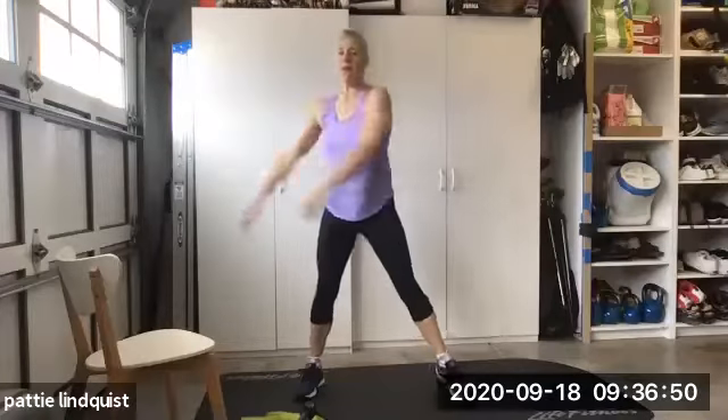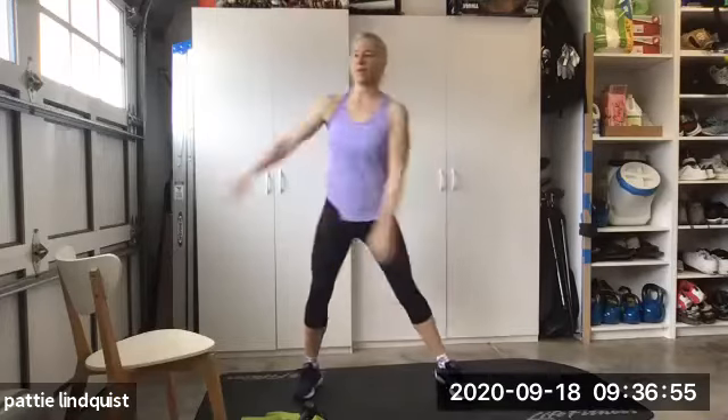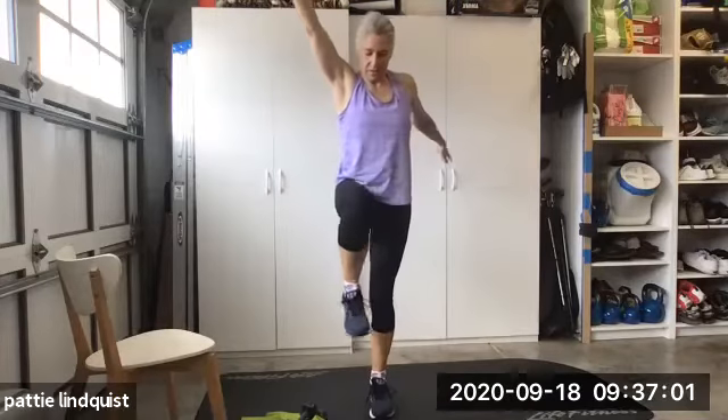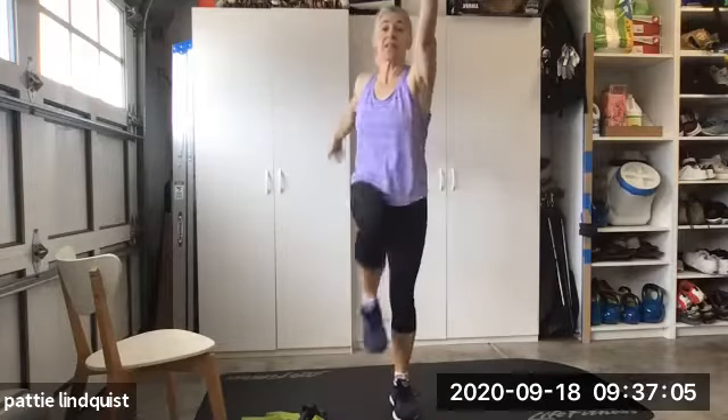Go the other way four times. One more. Scissor your arms and bring your — there we go. Scissor the arms, bring the knees up.